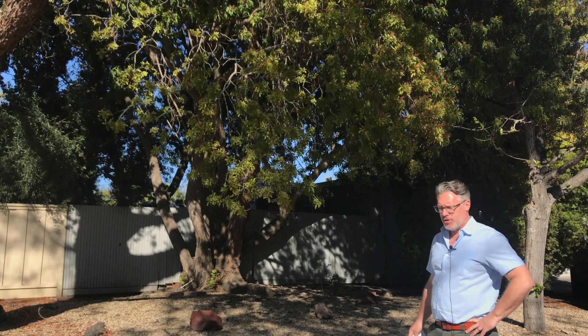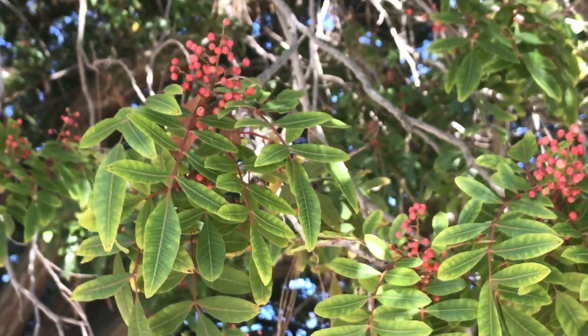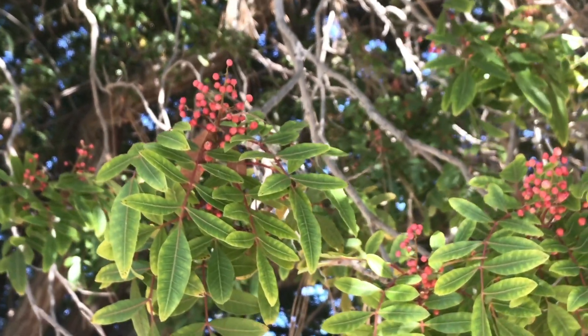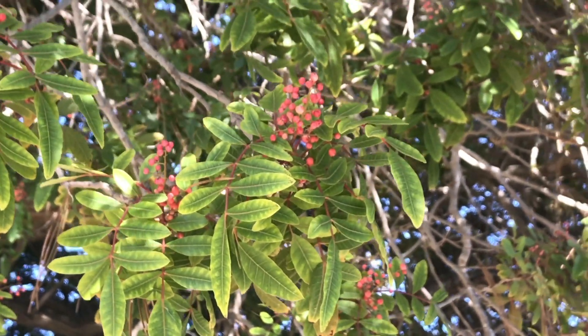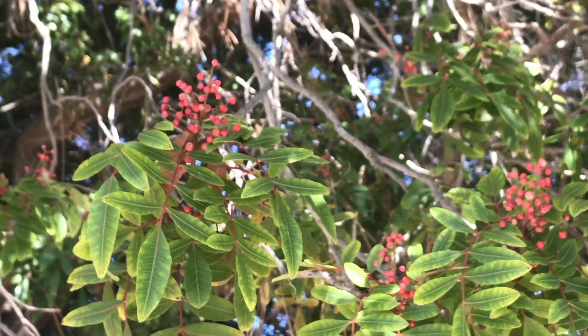Both the pepper trees are called pepper trees because this is where the red peppercorn in your nice pepper mix comes from or is harvested from. The tree is very drought tolerant and extremely tough. It does very well in urban settings.